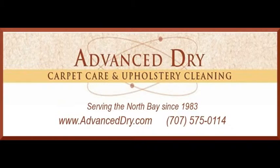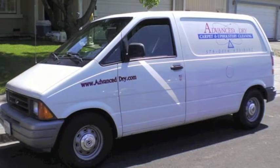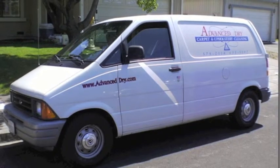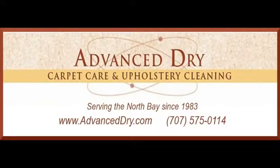Please give us a call — we're ready to serve you in Sonoma County, California with dry carpet cleaning, steam upholstery cleaning, and tile and grout cleaning. You can reach us by phone at 707-575-0114, or visit our website at www.advanceddry.com.